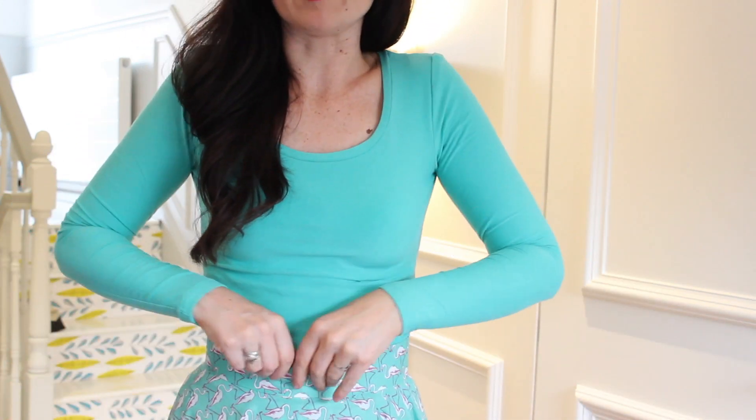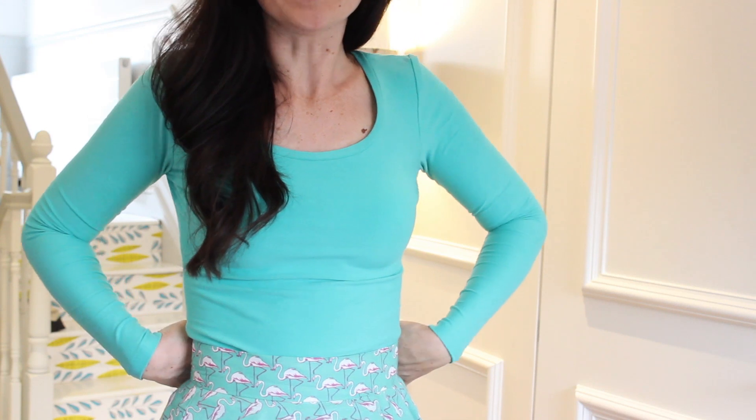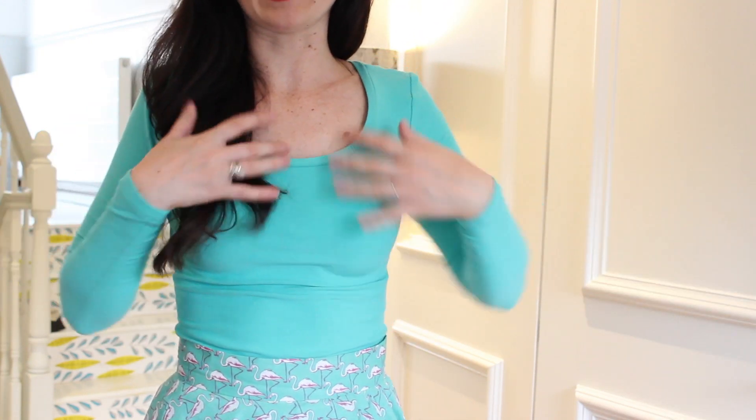Hi everyone! Today I'm going to review the Tilly and the Buttons Agnes pattern. I am wearing it now — this is my art gallery fabric version that I made. You can see I've got a nice full circle skirt on with it, and I made the long sleeve plain version. I absolutely love this pattern — massive thumbs up Tilly, thank you so much for bringing this pattern into the world.